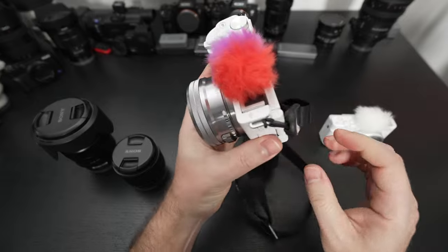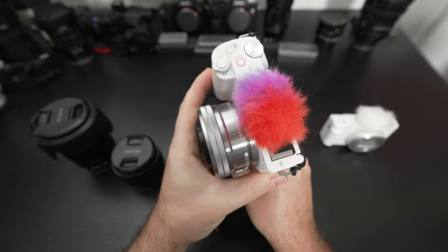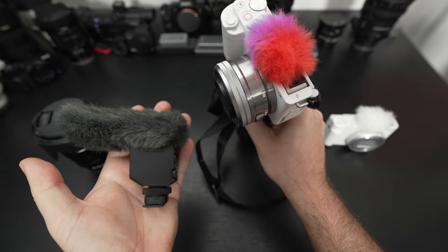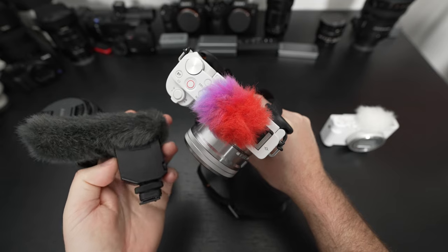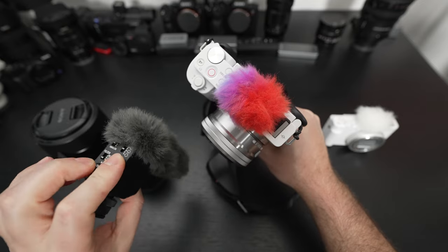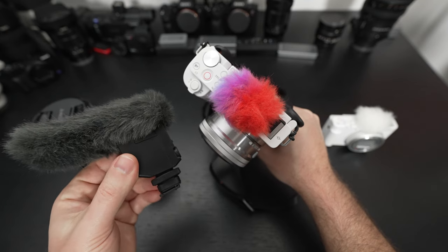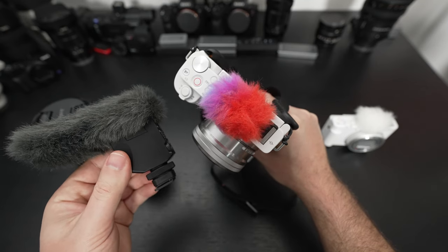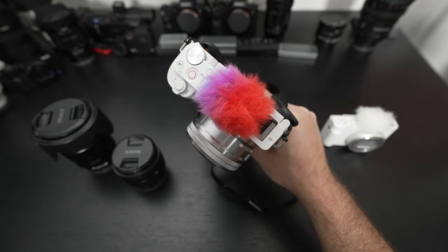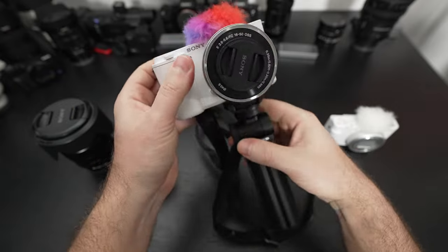One disappointing thing is that the hot shoe — currently occupied by the dead cat — is not compatible with my favorite digital shotgun mic that lives on my A7R IV. Why Sony has not implemented this, I don't know. They have a new lav system that's pure digital that works with this, though I didn't get that in this review package. There's no reason the shotgun mic shouldn't work, and I haven't been able to make it work with this or my ZV-1. If it did, it would be a fantastic upgrade to the decent built-in microphone array.